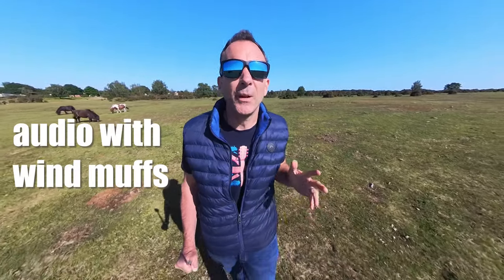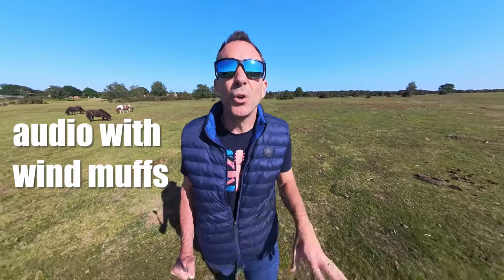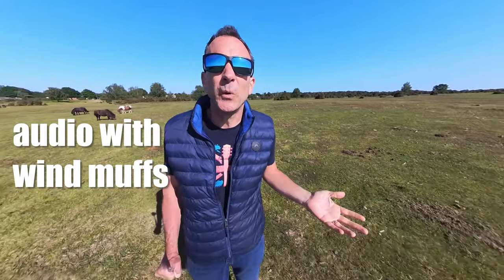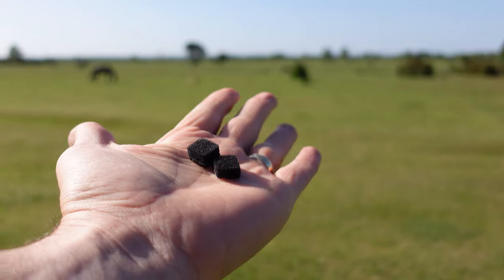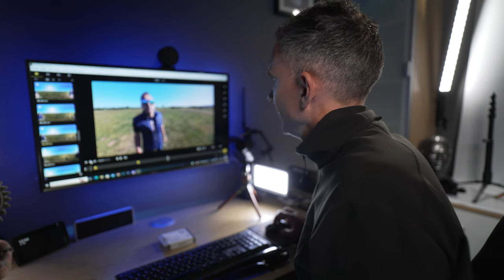I've come to Canada Common, and this is where I usually come to do any audio tests because when there's no wind anywhere else, there's usually wind here — and today is no exception. The wind is blowing about 12 miles per hour consistently, with gusts of up to 22 miles per hour. There's plenty of wind here which would interfere with the internal mics, creating that awful sound you usually get. I can't wait to get back to the edit suite to hear what difference these windshields make.